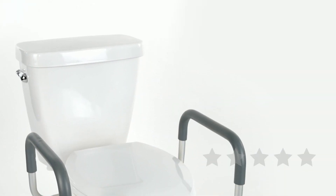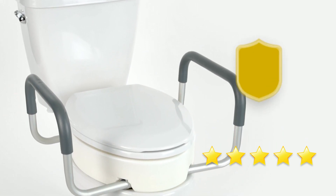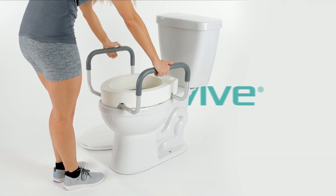The Toilet Seat Riser by VIVE is trusted and proven — check out the 5-star reviews! Plus, it's backed by an unconditional lifetime guarantee. You can't beat that anywhere. So confidently order yours now for the safety and convenience you need.